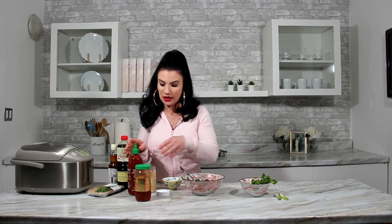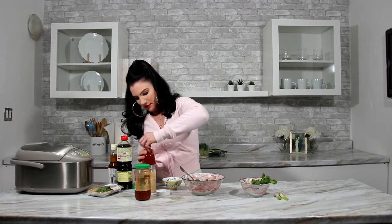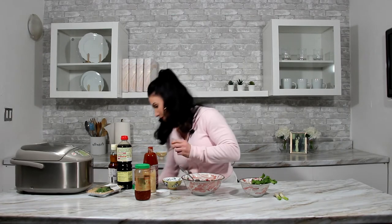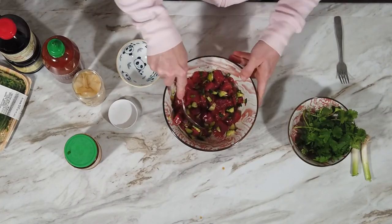The longer it sits, the more it's gonna absorb all those flavors from the soy sauce and sesame oil. You could also add your own kick to make it a little spicy — chili sauce, chili paste, sriracha, or even chili oil. I'm gonna add just a tad of sriracha — just a little bit.